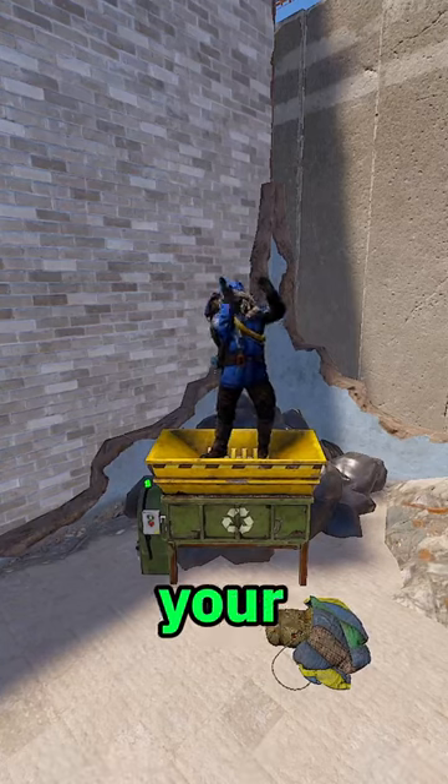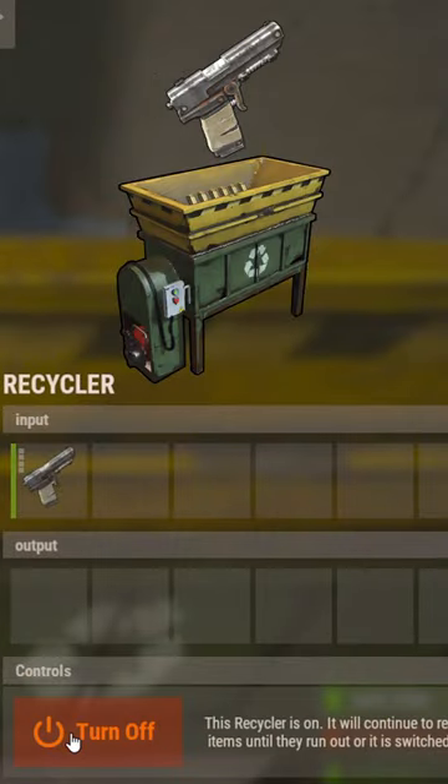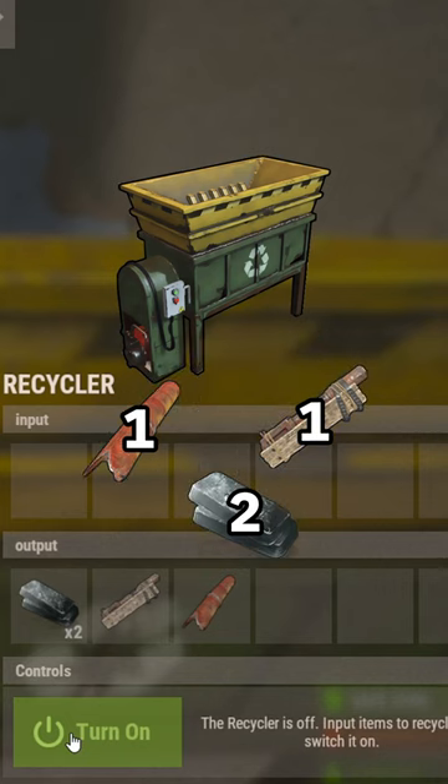This is what you get from recycling your guns. From recycling one semi-pistol, you can get two HQM, one semi-body, and one pipe.